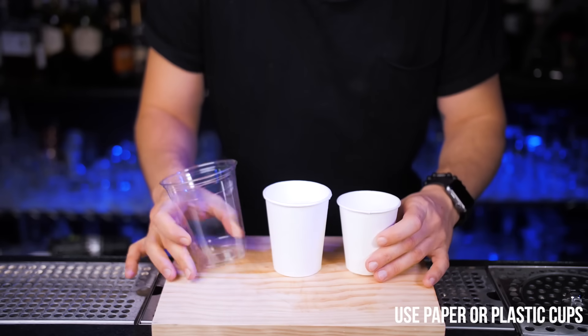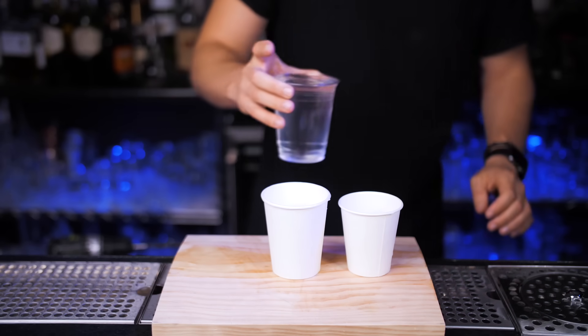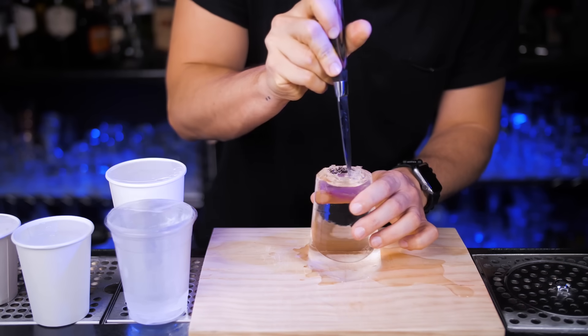This is the easiest and one of the best ice hacks. Let's make a clear ice cup — quick and easy without drilling anything. Depending on what kind of cocktail you want to serve, fill up filtered water into a desired size cup, could be plastic or paper, and freeze it for 5 hours.